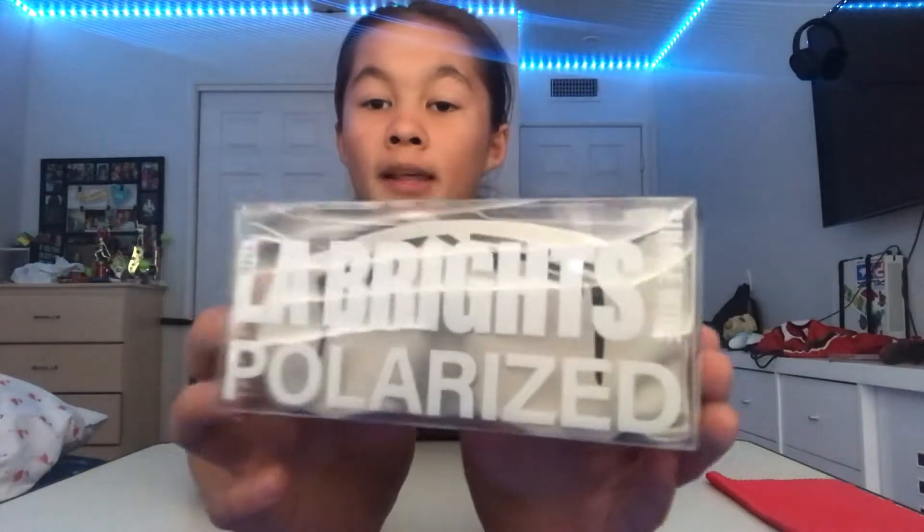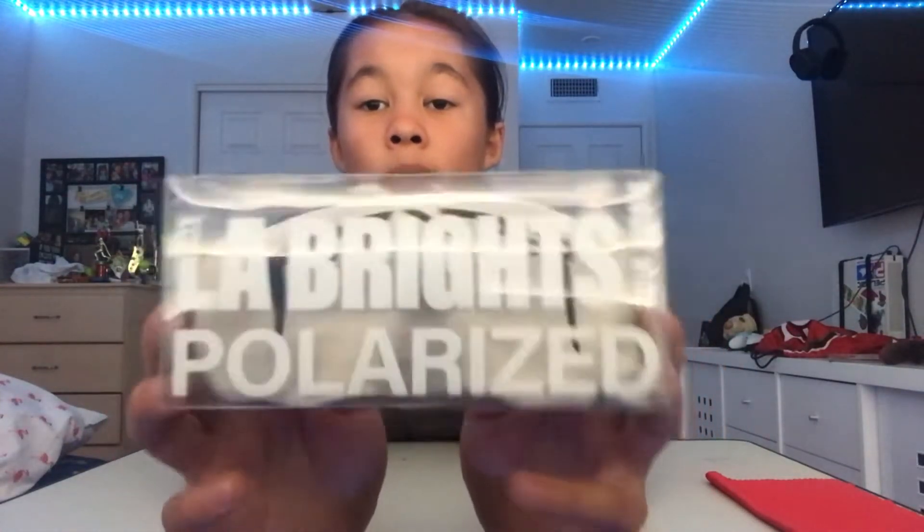Hey everybody, thanks for stopping by. In today's video I'm going to be doing a review on my Pit Viper glasses — these are the Ellie Bright polarized single wide glasses. I got these at my local mall, so these are real. I got them at Zumiez.